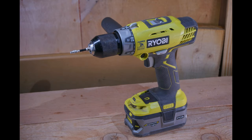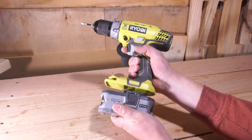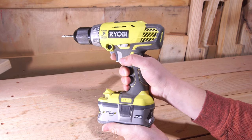Starting off at the bottom of the tool we have the 18-volt battery slot, which will accept any of Ryobi's 18-volt batteries. Overall the battery slot is a fairly standard Ryobi battery slot. There's only a tiny little bit of wiggling and I really don't think you have to worry about the battery falling out accidentally, so it gets a pass.